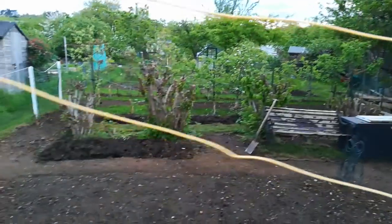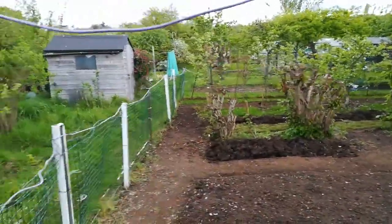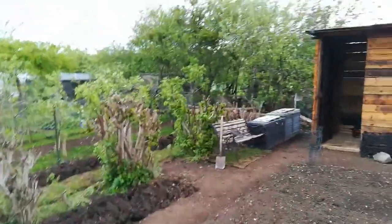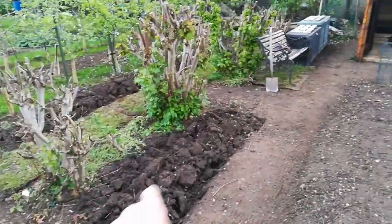So this is the view from the other side. The difference from last year is just remarkable — it's unbelievable. Because I've moved the bench over there, I can dig this little bit up here.